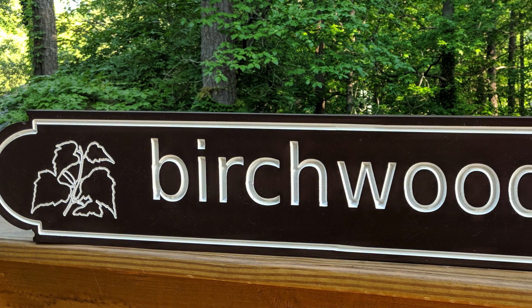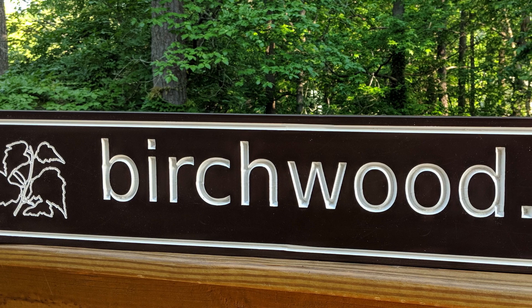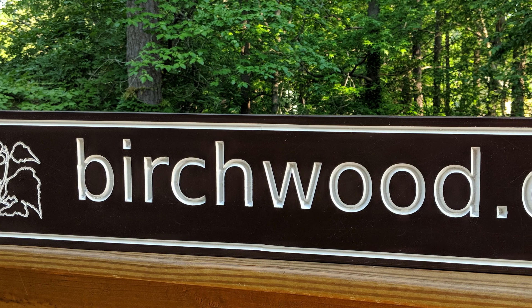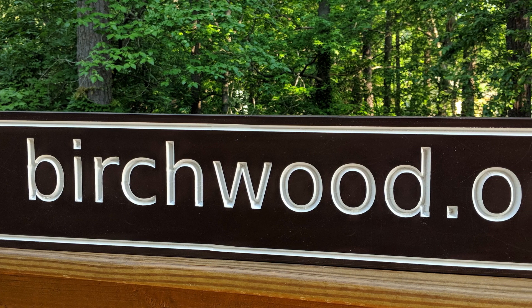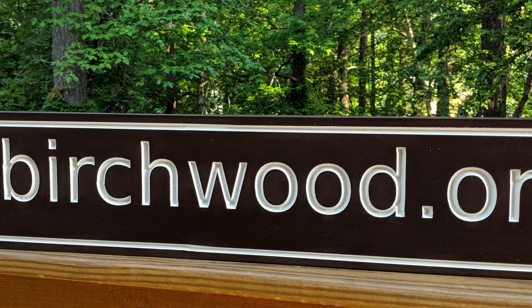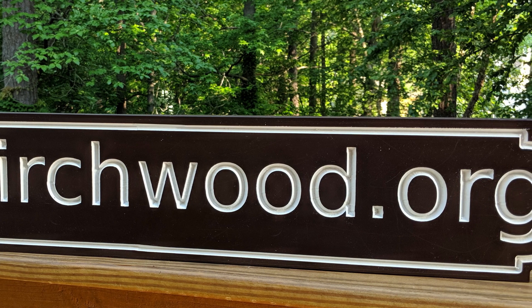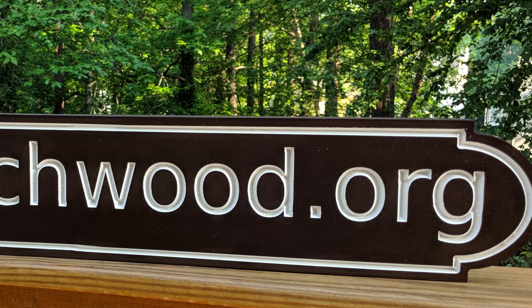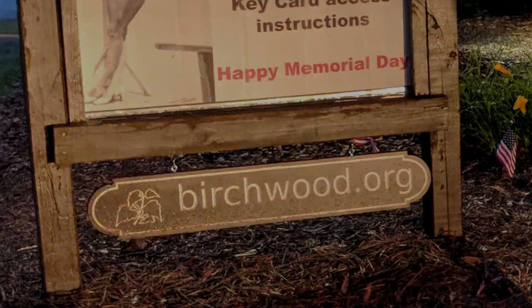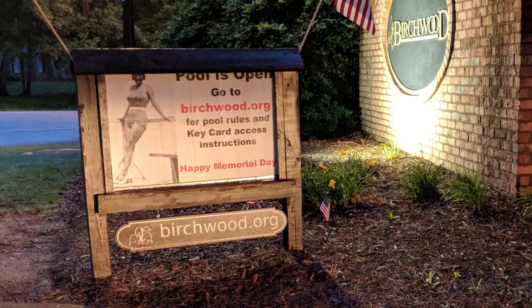This is my second project using my mostly printed CNC machine. Conventional wisdom says you should build up your skills with small test projects, but I subscribe to a different philosophy that I use when learning a new programming language: identify a need and learn the tools as you work towards meeting that need. The need in this case was to communicate our community's website URL with a sign to go at the entrance of our subdivision.